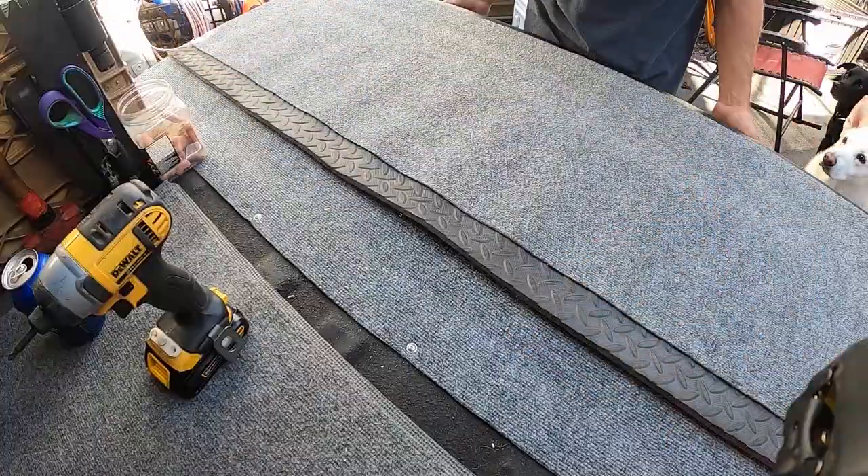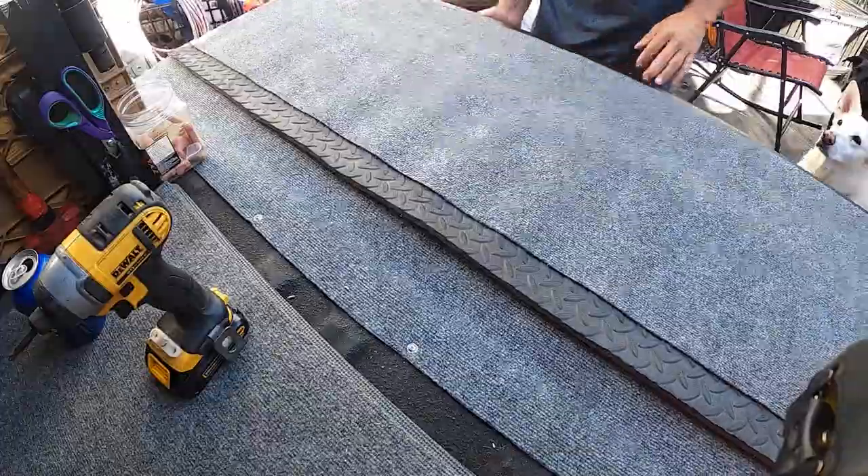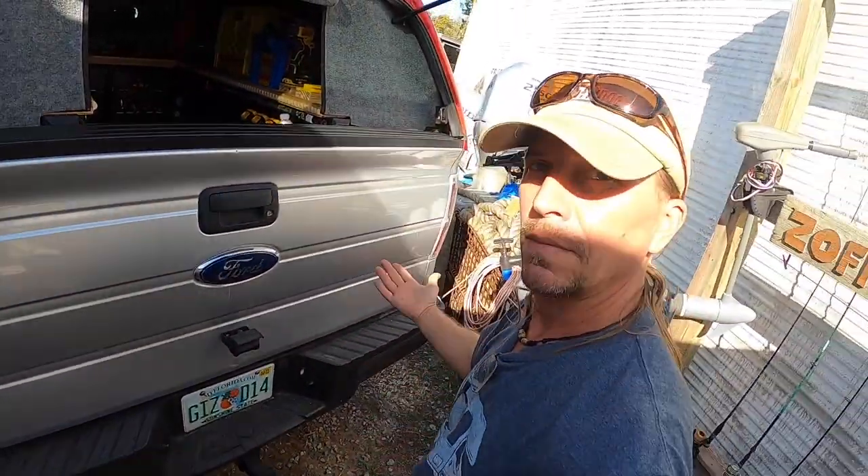When the tailgate goes up, the carpet just folds nice and neat, and then extends back out when you put the tailgate down. No problems.